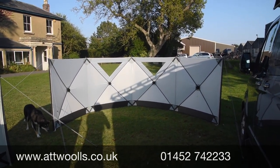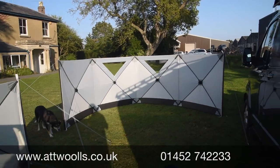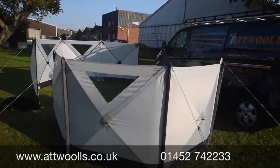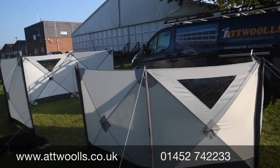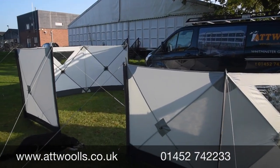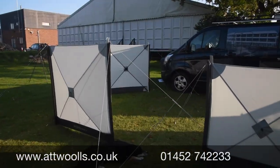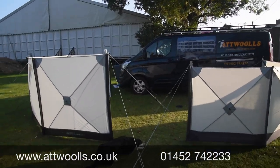It gives you a nice bit of enclosure — you can sit out of an evening and get shelter away from the wind. Because you've got beading on either side, in theory you could actually put two together, giving you just over 11 meters in total, which creates almost a full-on enclosure.